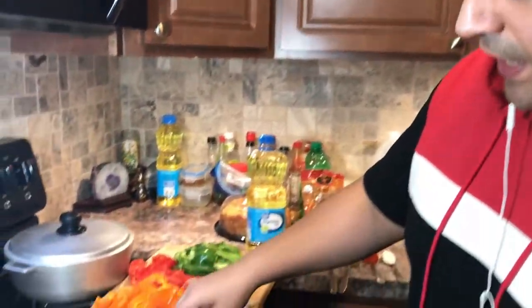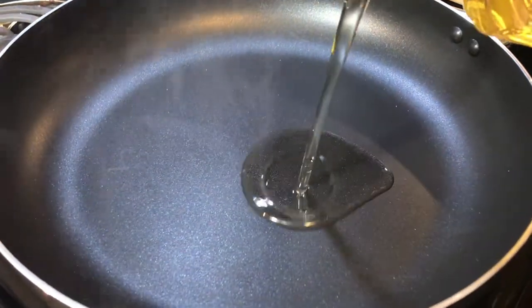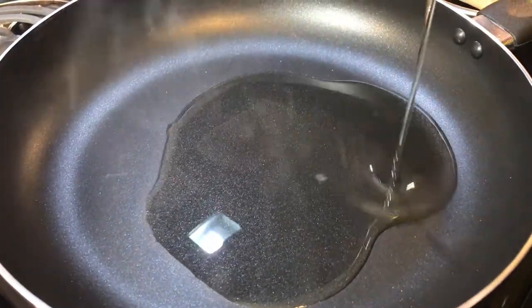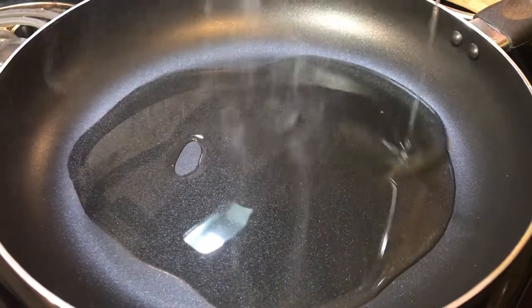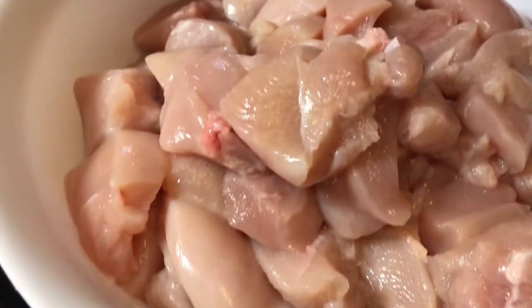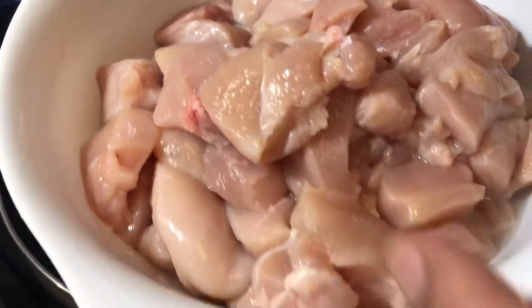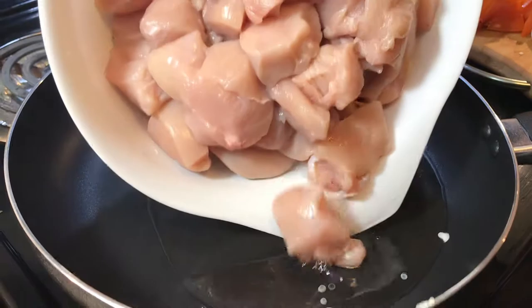We're gonna take a pan and add oil in there first — enough oil to cover all the surface. Our pan is hot. These are the boneless white meat cubes of chicken, so we're gonna add them all in here.